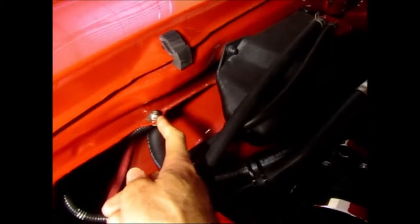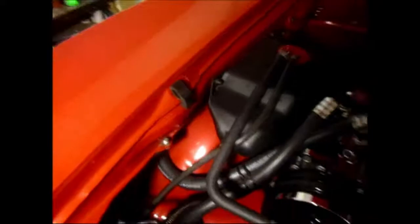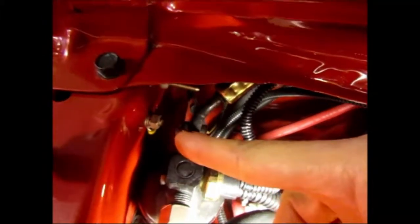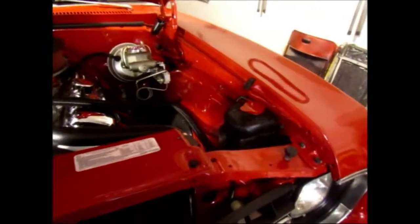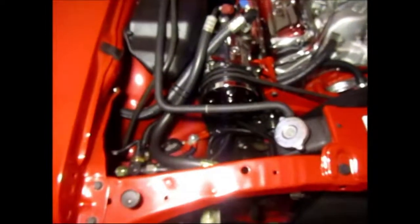Those are all the grounds I added to give my engine the best ground possible. To recap: there's a 10-gauge wire going to the fender — that was original. I also added another ground to the radiator core support, and from the radiator core support an 8-gauge wire goes all the way across to the other side to ground the headlight and horn, and to provide another ground point on that side. That pretty much sets up all of my grounding points for the engine.